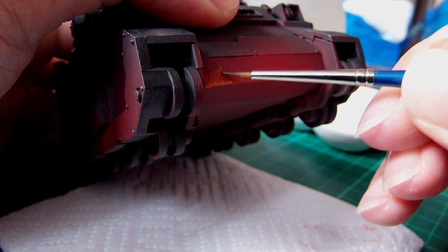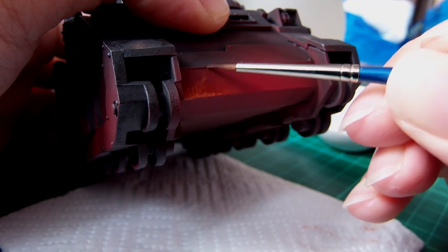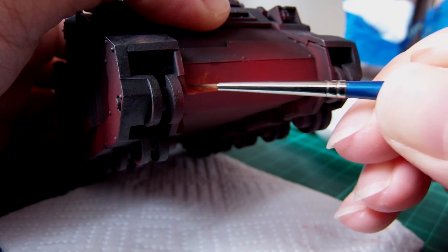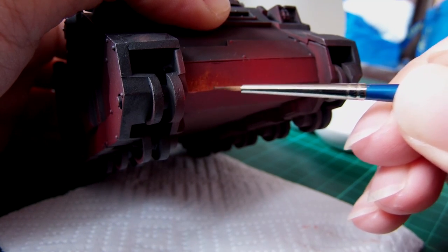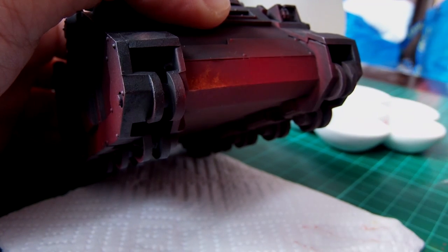At this point you can start working on creating little peaks. Just try and keep your brush fluid and work the paint while it's on the model. Keep it wet and just keep moving it around.